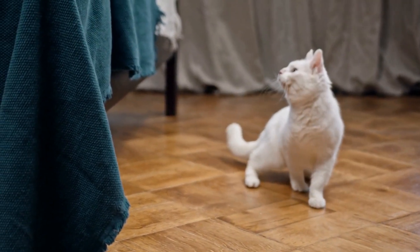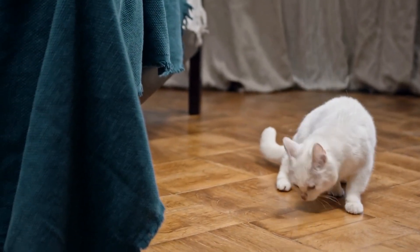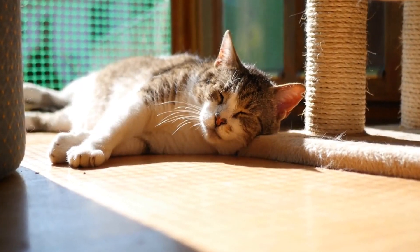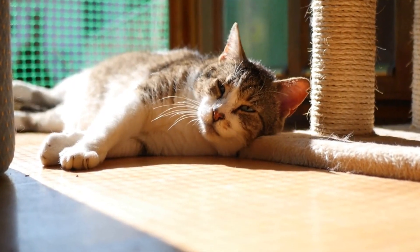Two, create a calm environment. Cats are easily startled by loud noises, so it's crucial to create a calm and quiet environment before attempting to clean their ears. Choose a well-lit, quiet room where you and your cat can both feel comfortable. You may want to place a towel or blanket on a flat surface to provide a soft and secure spot for your cat.